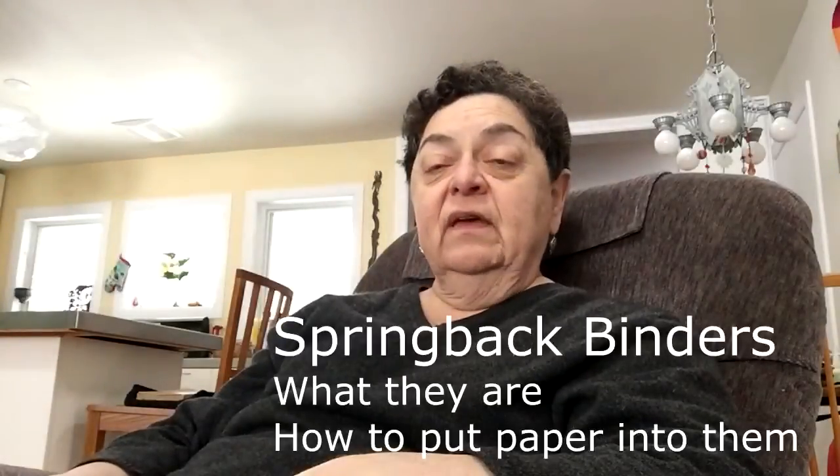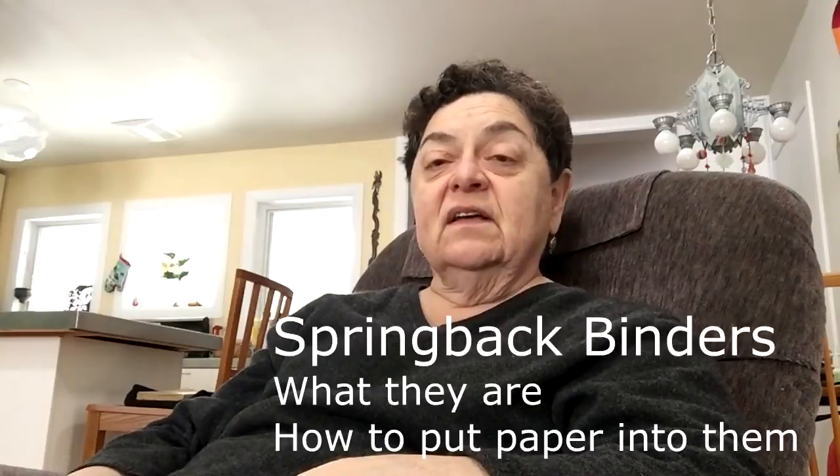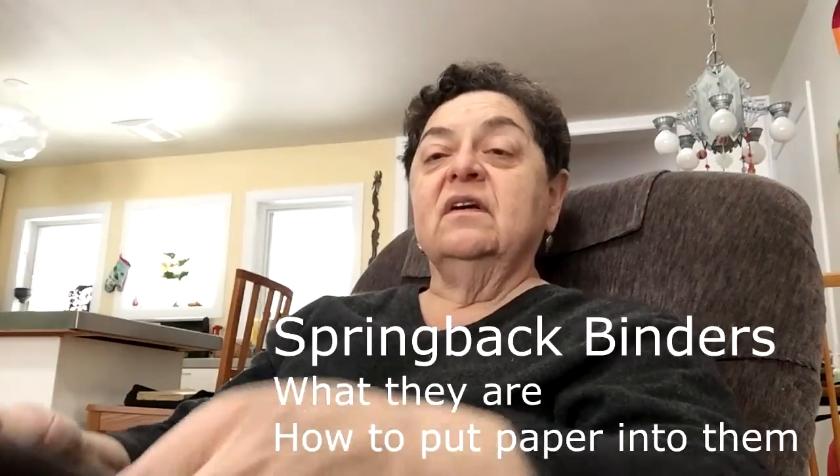Hi, I'm Judy. I run May Apple Press and one of our sidelines is a product called the Springback binder that we offer for sale. It's rather hard to get a hold of and so we decided to offer it as a service.